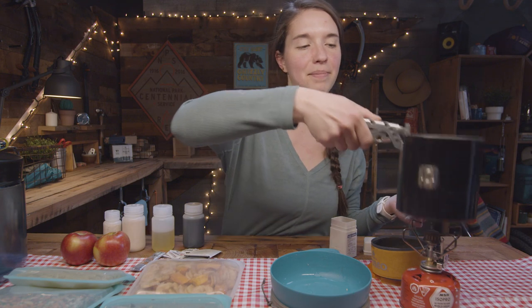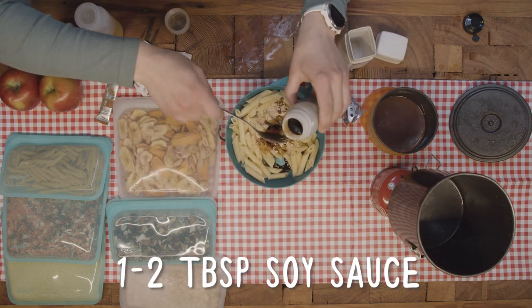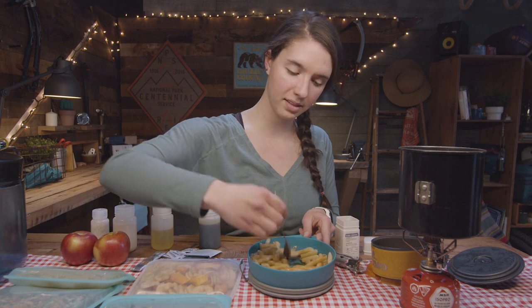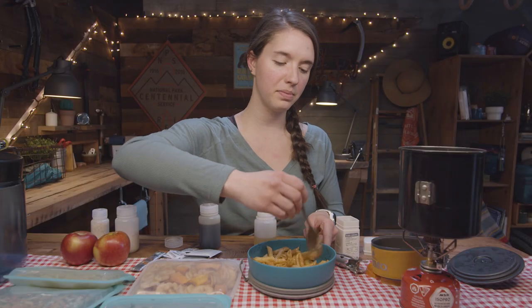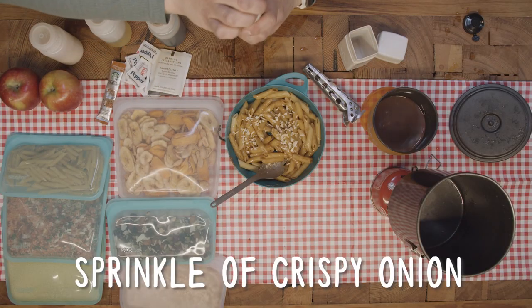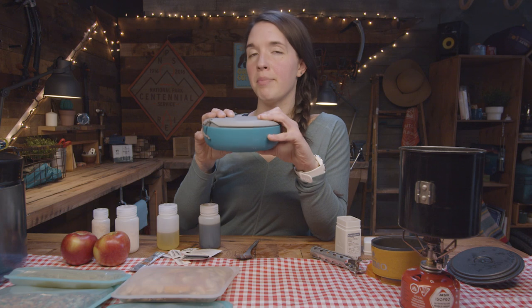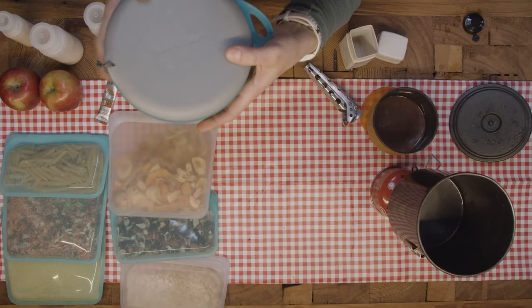Now we're ready to make our peanut noodles. I'll take these noodles, dump them into my bowl — my very sparkling, clean bowl. If you are using powdered peanut butter, you need a little bit of liquid to rehydrate it, so that is what the soy sauce acts as. You can also add chicken or meat, but I find that the peanut butter is plenty of protein for me — also, I don't eat meat. Feel free to customize. I'm also going to add some of my crispy onion. Now I'm going to store this until lunchtime — put the lid on, seal it up. This seals up pretty nicely. I do try to keep this upright in my pack, in the lid or the brain of my pack. If you're concerned about it leaking, you can always wrap a headband or bandana around it. This is ready to go at lunchtime.